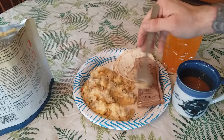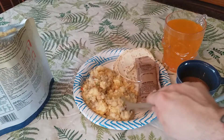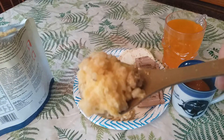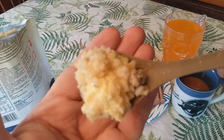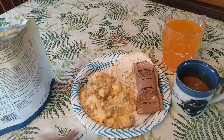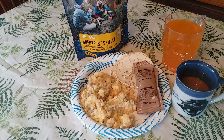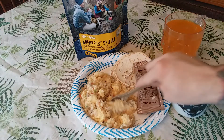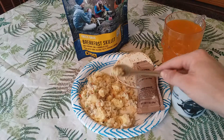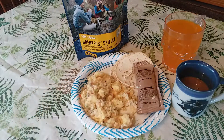I like to try the entree by itself first before making up a tortilla. Getting a bit of everything. Mmm, yeah, it's really good. The eggs are nicely hydrated and have a nice little crunch to them. You can taste the peppers and the onions — it's really good. The sausage tastes really nice, and you can really taste the hash browns too.